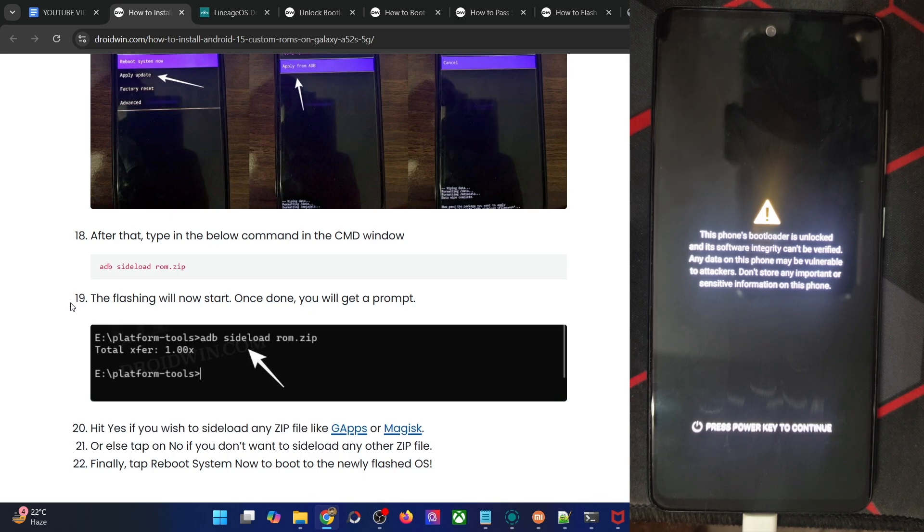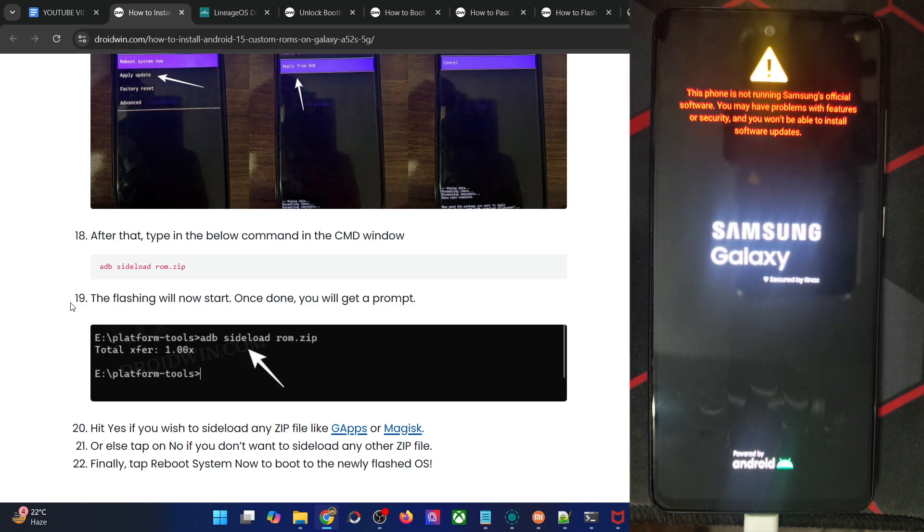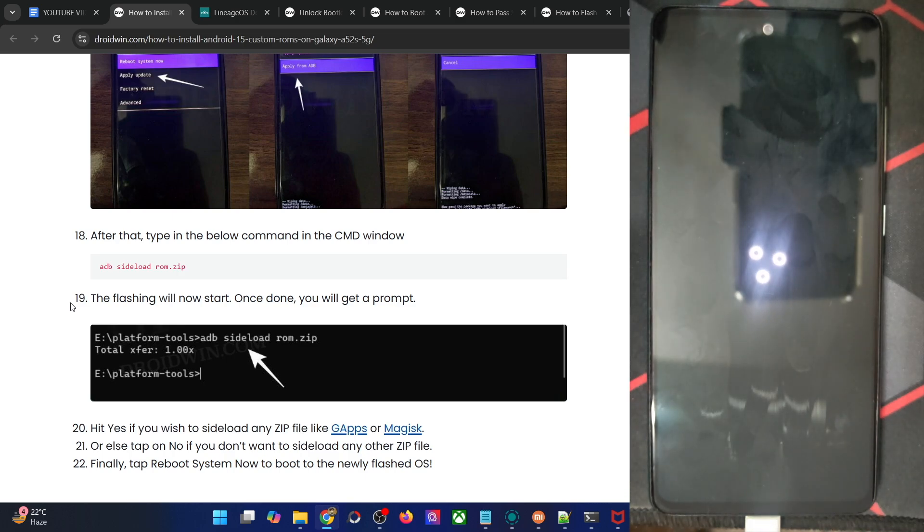Let's just wait for the boot animation or at least the boot logo to appear, either of which will signify that the flashing has been done successfully. As you can see, the boot animation confirms the flashing was successful. It should now boot to the OS in a few seconds — it's quite fast because it does not have any Gapps built in, so it won't take that much longer to boot up.